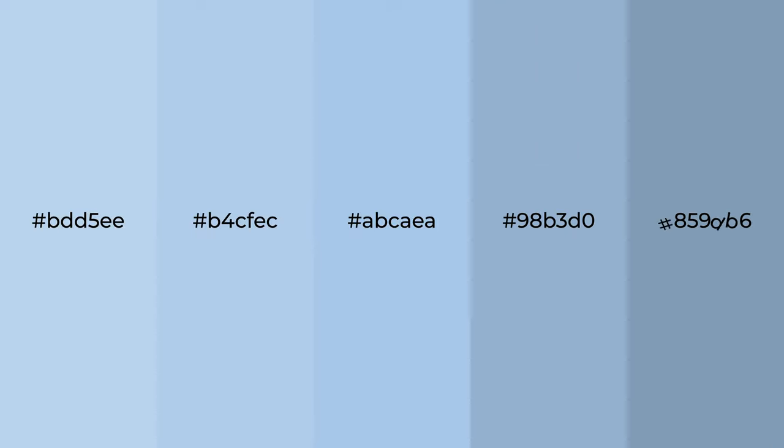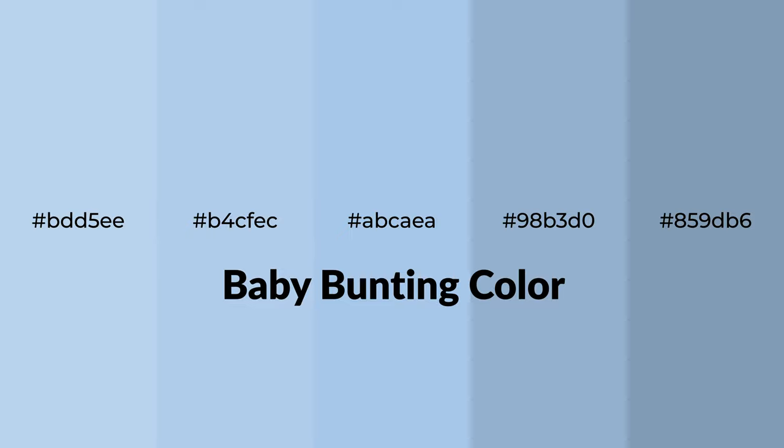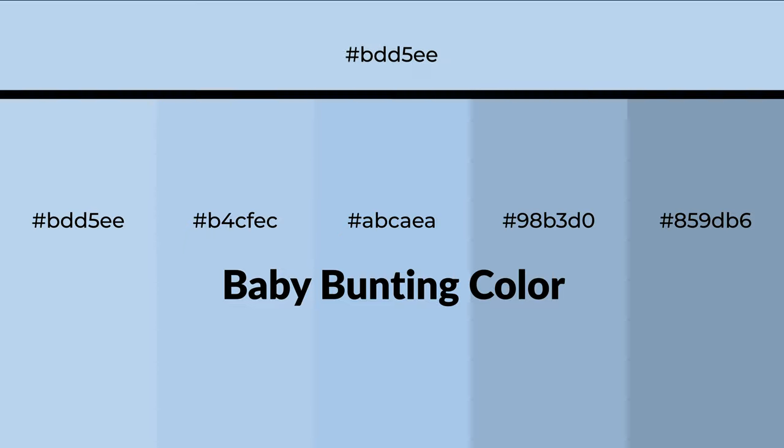Cool shades of baby bunting color with blue hue for your next project. To generate tints of a color, we add white to the color, and tints create light and exquisite emotions.